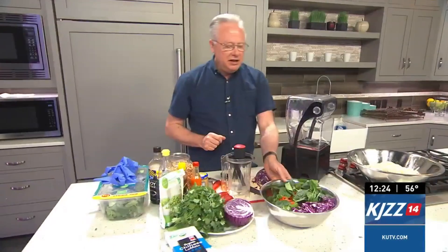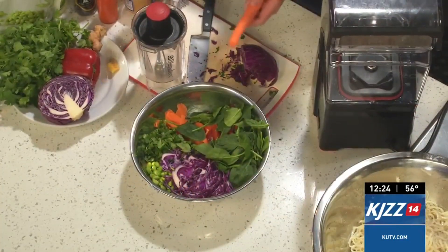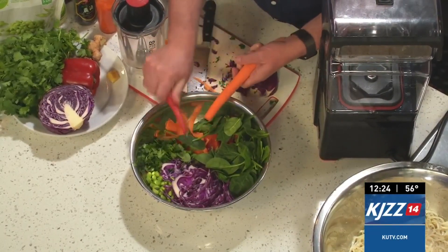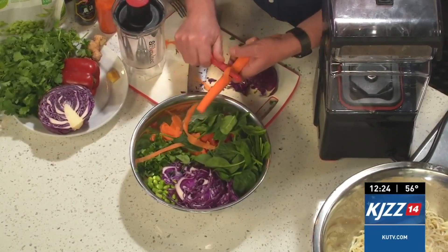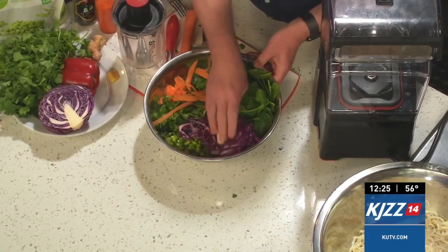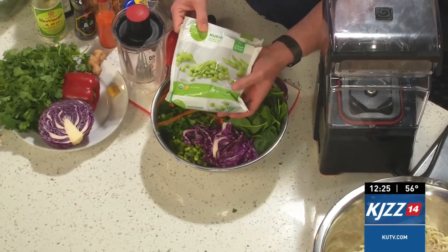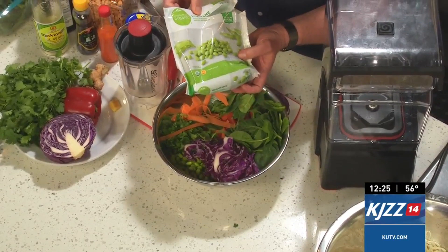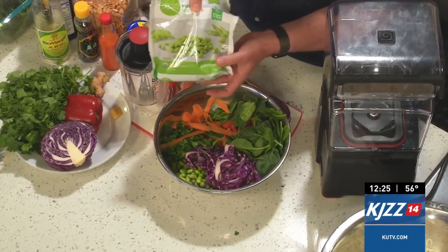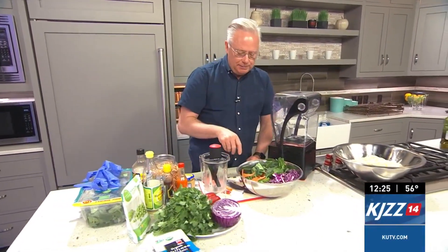For the veggies, I have some carrot strips. The way you do the carrots is take your peeler, peel the carrot, and then just keep peeling to get those little strips. I also have edamame, which is just a soybean. I buy it frozen in the frozen food section — it's called mukimame, which is the shelled version of edamame. I choose the frozen ones because I don't have time to shell them.